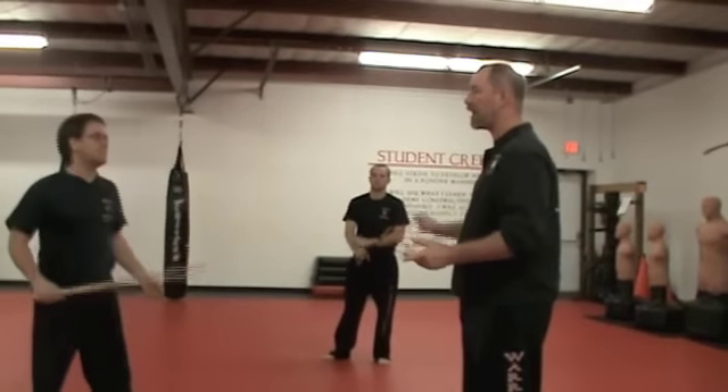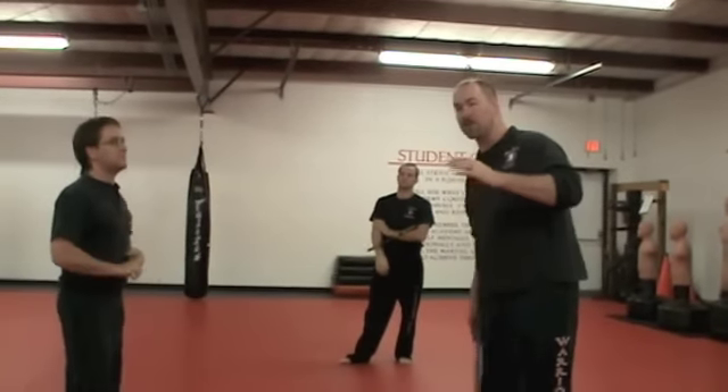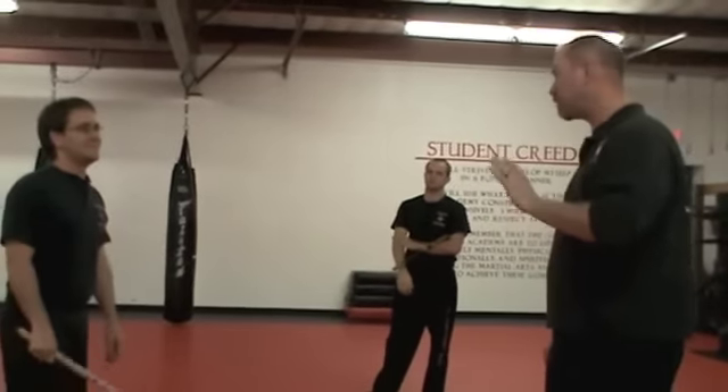I feed him angles 1 through 5. Actually, everybody here is an apprentice instructor, so you're going to feed 1 through 12.